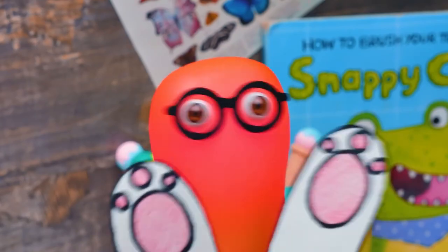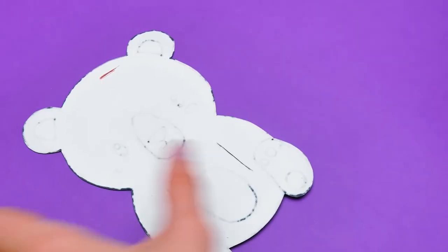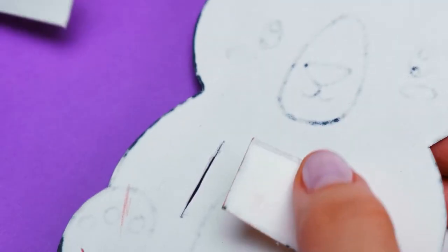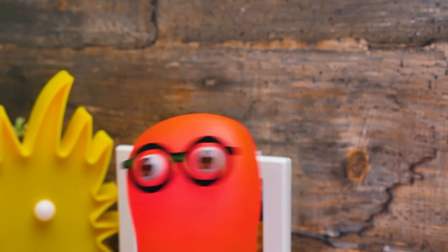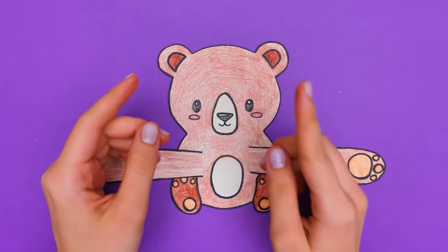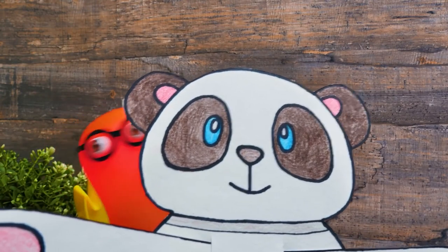Sue, try to guess what bear I'm making! According to the white color, it can be… the polar bear! Am I right? No! But you're lucky to have one more guess! Sammy, maybe you can just show us what you've got there? It's a panda! Guys, give us a thumbs up if you guessed that!